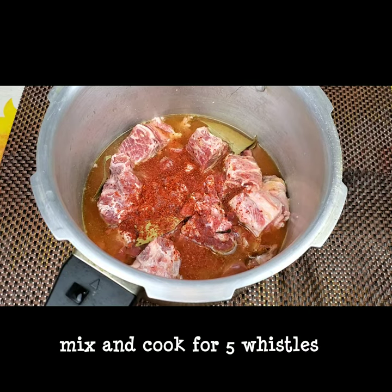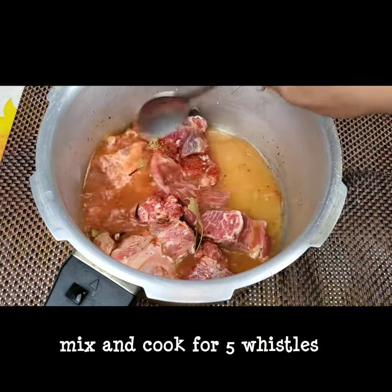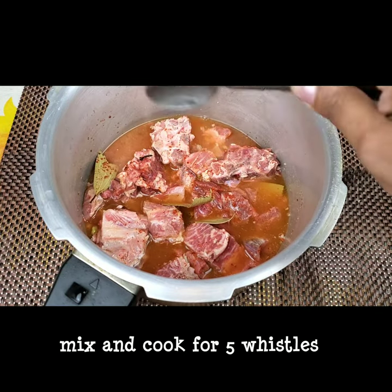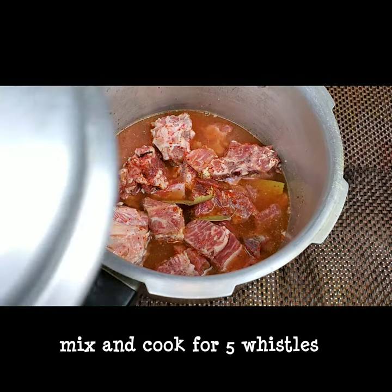Adding half a teaspoon of red chili powder as well. We need to mix this and cook it for five to six whistles — five whistles is enough to cook the mutton.